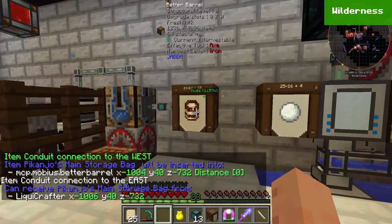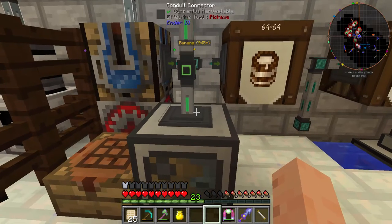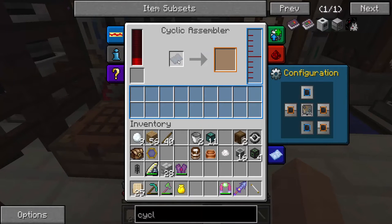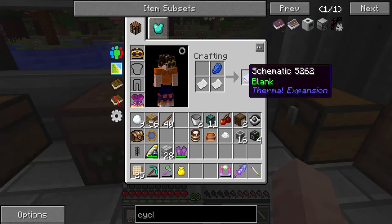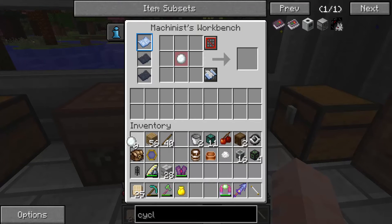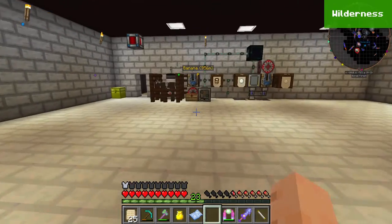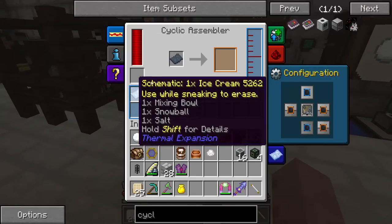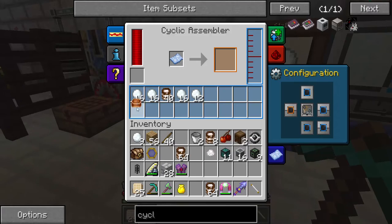So we have the three ingredients we need: milk, snowballs, and salt. Let's bring it together now. Does this work? Cyclic assembler — it quickly crafts. I guess it needs a recipe. I have a machinist workbench here; I need to make a schematic. A schematic is made from two pieces of paper and lapis. I need to make a recipe for making ice cream. Ice cream — right schematic. It says here it makes ice cream. Throw this into here. It's getting milk and snowballs. Put the mixing bowl in. Now it just needs salt.